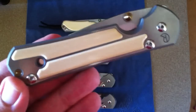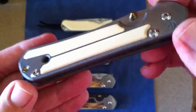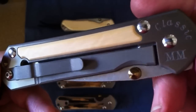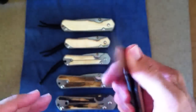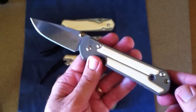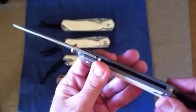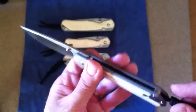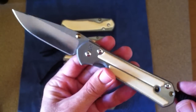Right here is a classic ivory — the creamy ivory, interior ivory. You can see some of the green on there. This is a double thumb lug, and it also has the lanyard pin added later on.